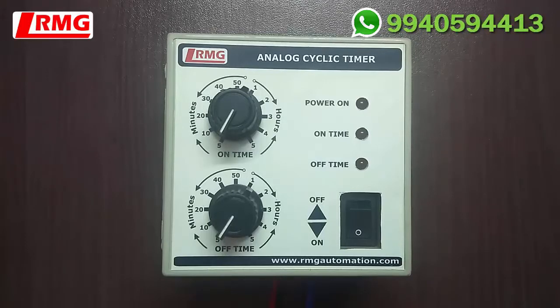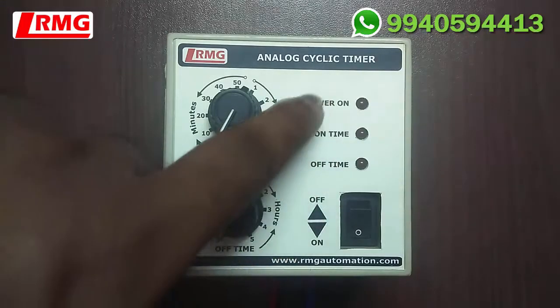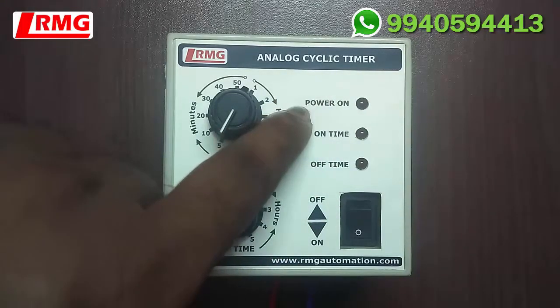This product is an analog cyclic timer. It is called analog because with the help of two rotary switches found in the timer, we can set the on time and off time. It is called a cyclic timer because whichever electrical device is connected to this timer will function in a cycle pattern — it will be on for some period of time and off for some period of time, and the cycle continues.